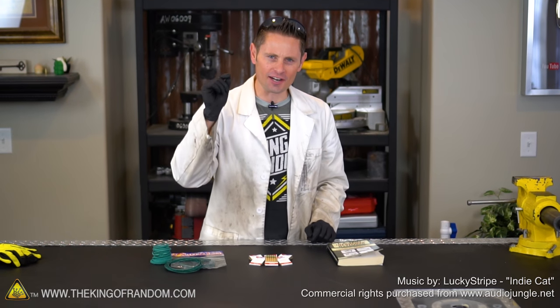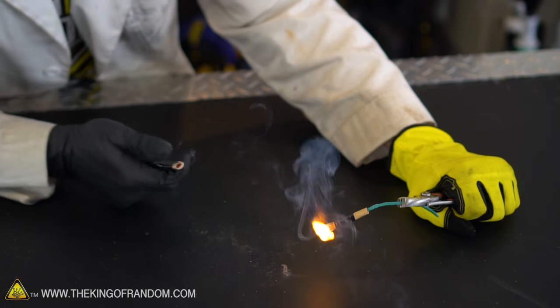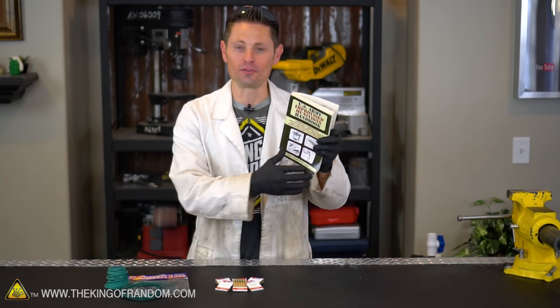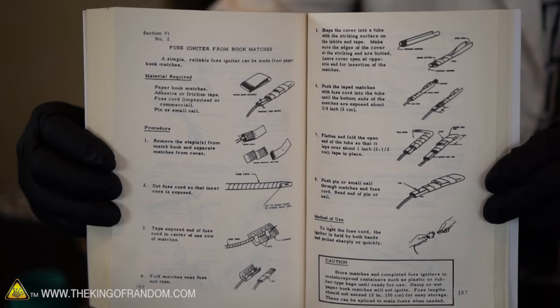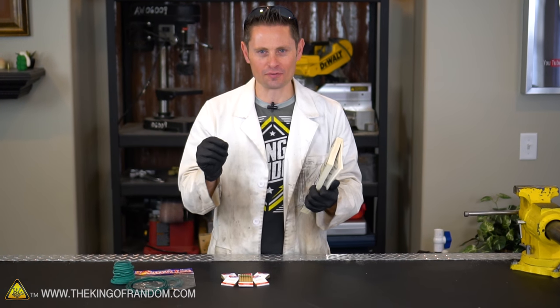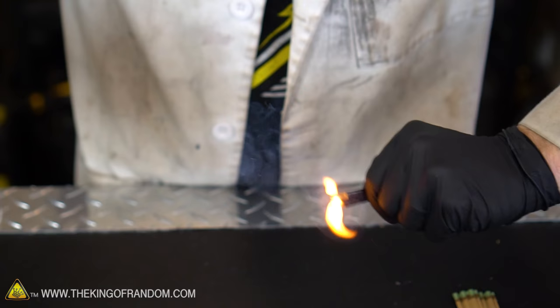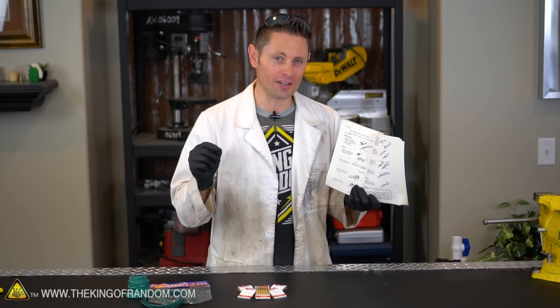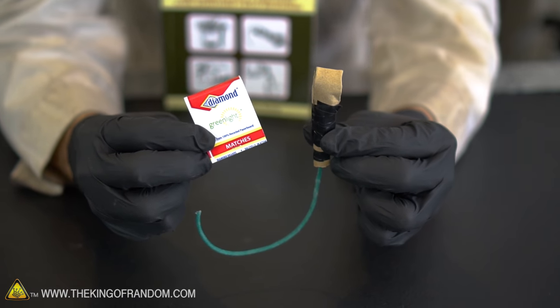We're back and today we're going to try an experiment making a pull tab pyrotechnic. I found a US Army handbook on Amazon and as I started flipping through it I found a cool tutorial on how to make a fuse igniter from a book of matches — the idea being that you can start a fuse with a simple flick of a wrist. I played around with it and made a few modifications to make it even simpler and more convenient.